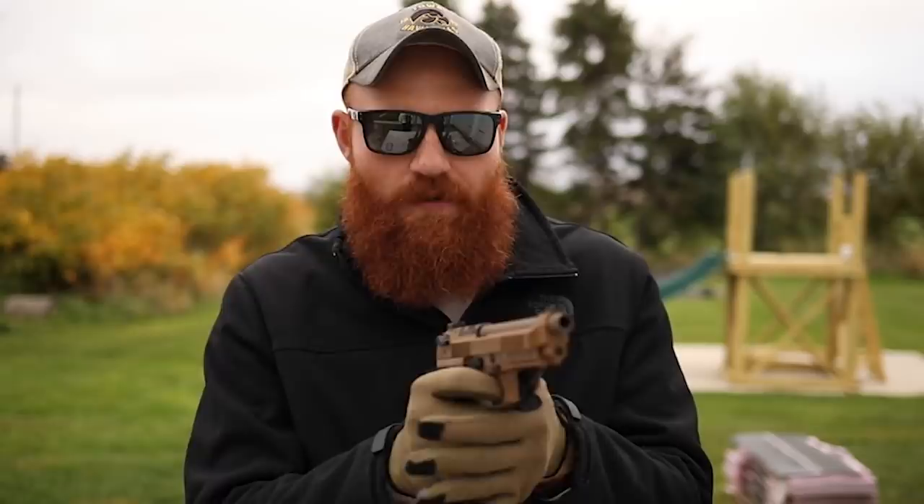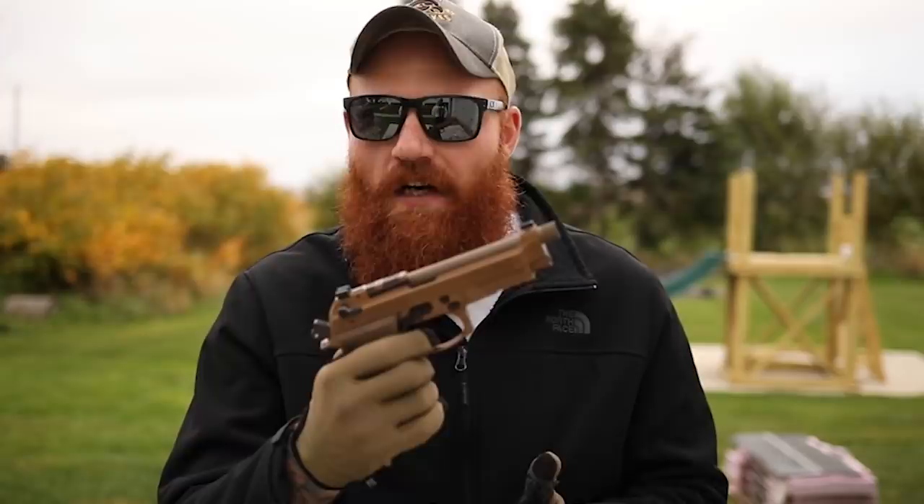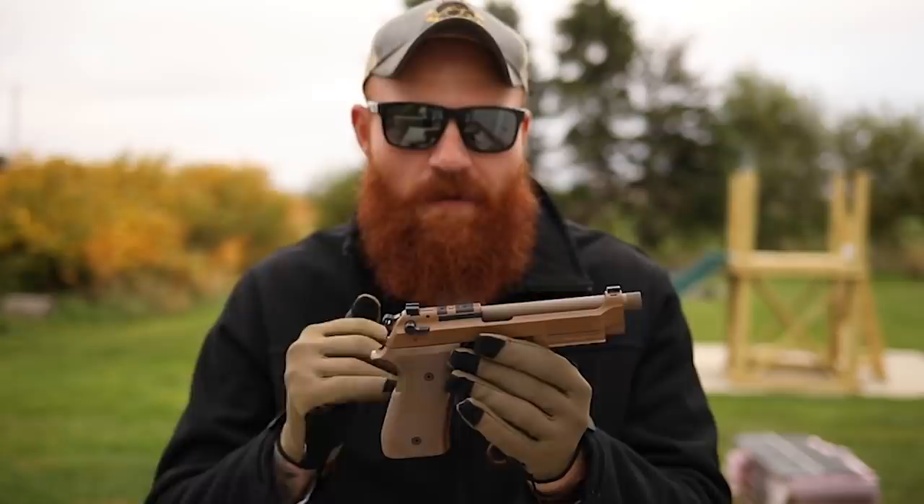With enough practice you can shoot double action very well. A side benefit is that if you're dry firing at home, you don't need any kit - you can just do double action pulls over and over again, which makes you a better shooter. The added benefit is that you have that single action trigger pull that's better than a striker-fired gun when you want it.